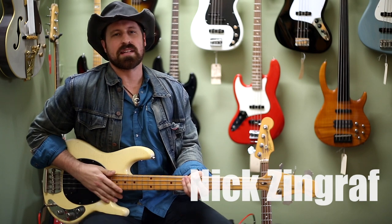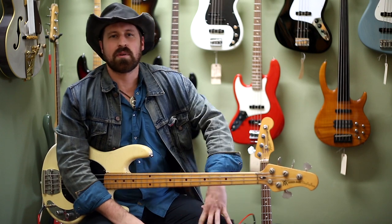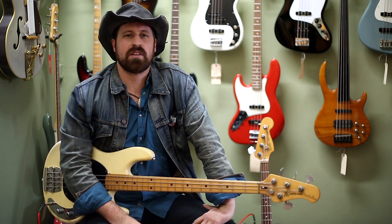Hey, I'm Nick here. Today we got a 1977 Music Man. This is actually a pre-Ernie Ball Music Man — this is a Leo Fender made.